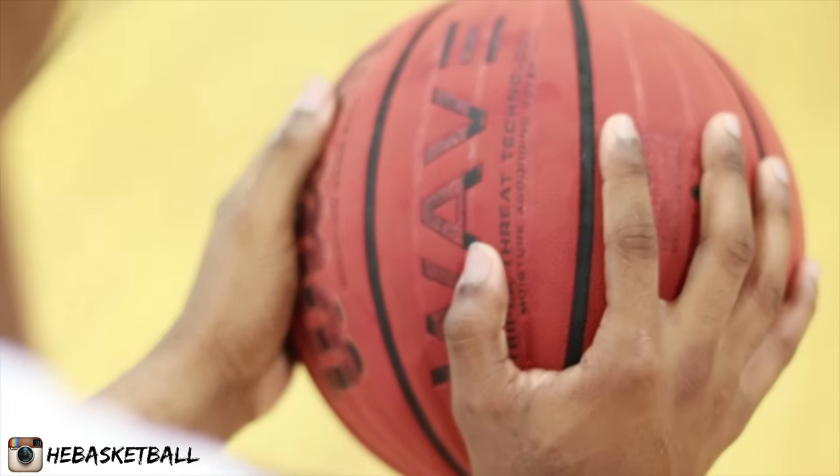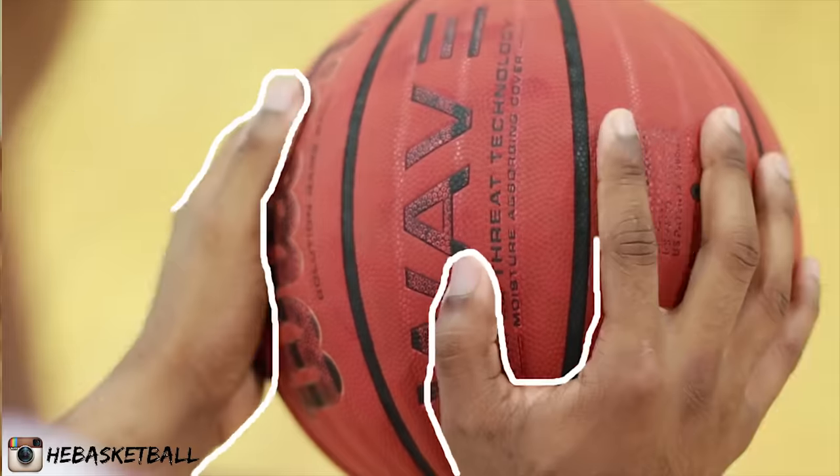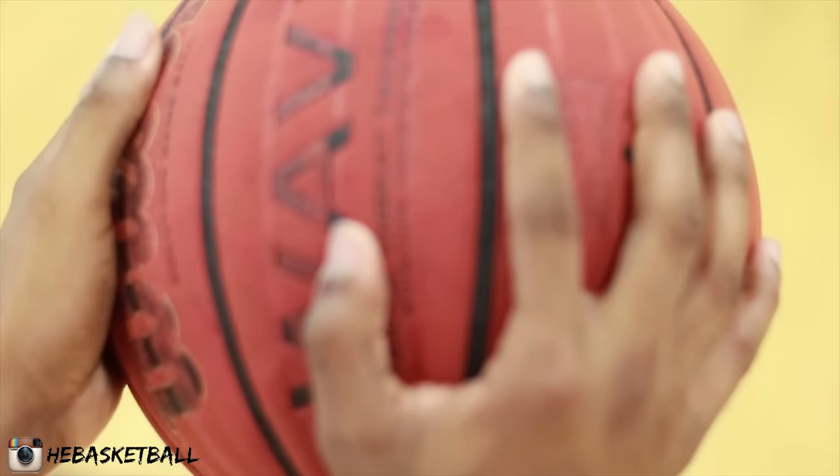Next we're going to talk about how we hold the ball. I like to hold the ball in the exact form that I'm about to shoot. I like to have my weak hand — my guide hand — directly on the side of the ball, and my shooting hand behind the ball, off to the right just a little bit, not directly straight behind it.